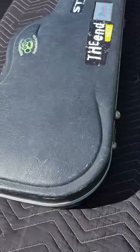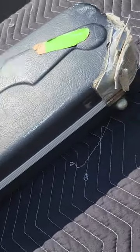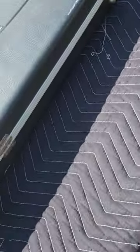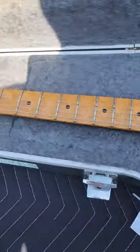Here's another nice one. We got a 94 Wormuth Strat. Got a little damage here to the hard shell case — fully functional and it's not all the way through. Same musician friend, this was a custom order for him in 94 from a buddy who worked at Wormuth.